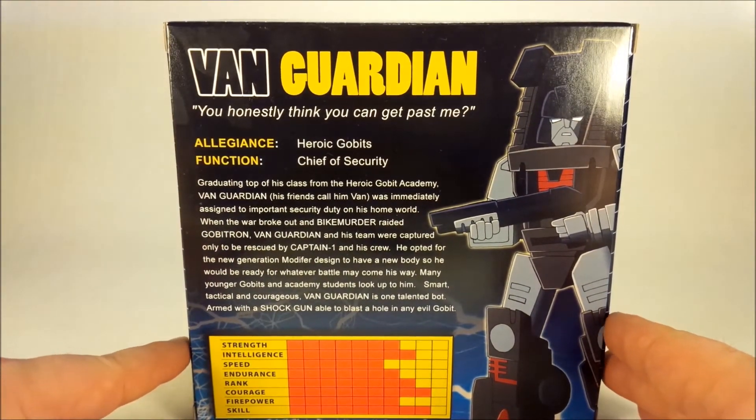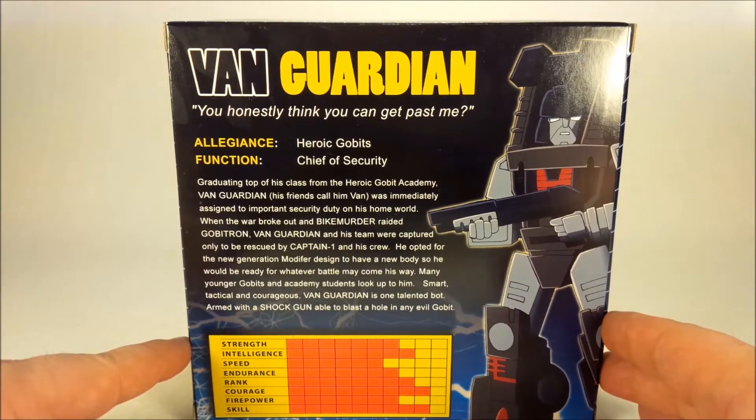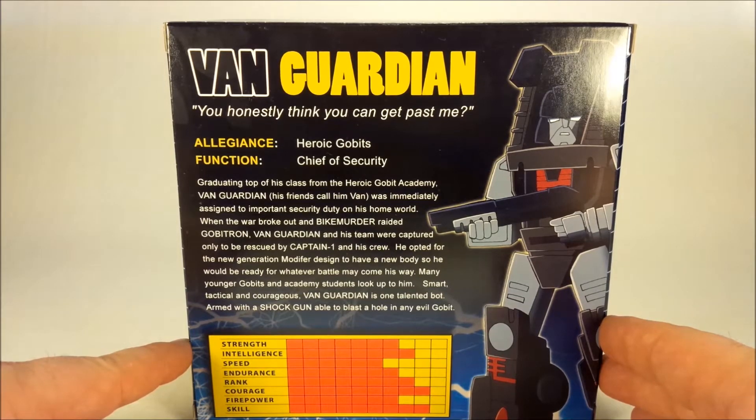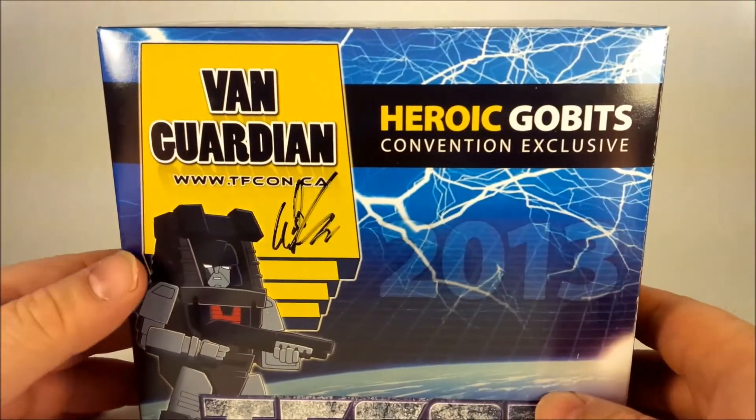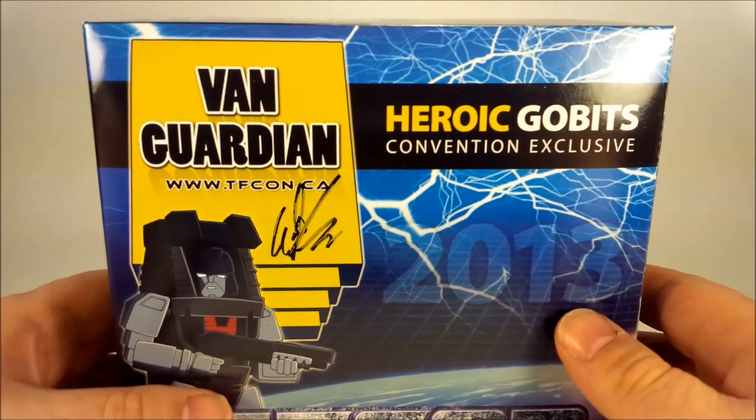The TFCon bios are pretty cool, so by all means take a pause and read that. Back to the front here — so let's get this guy open and take a look at him, shall we?